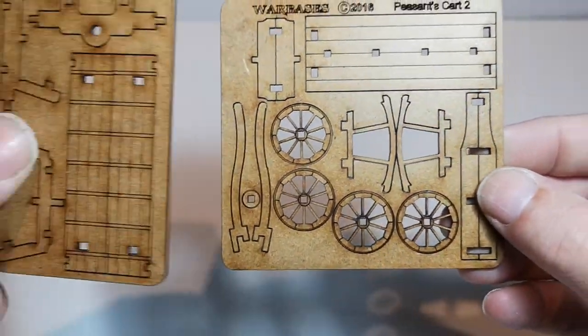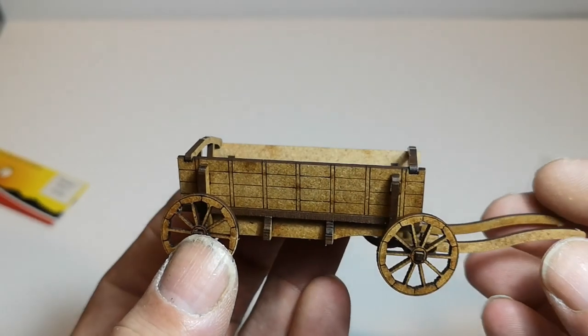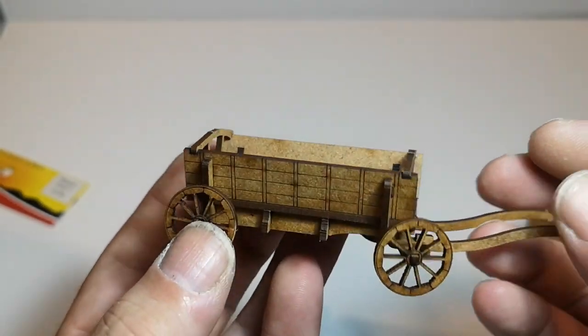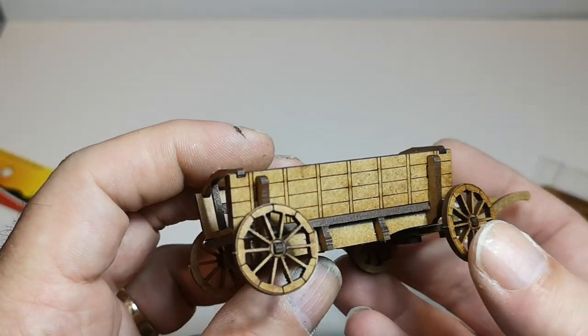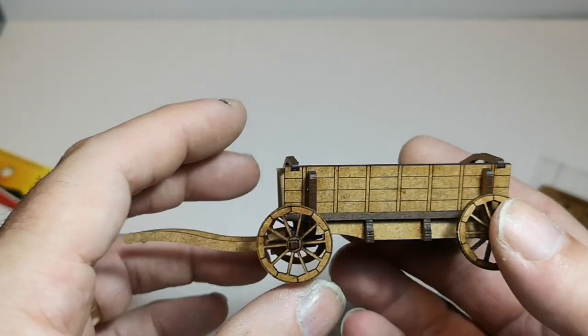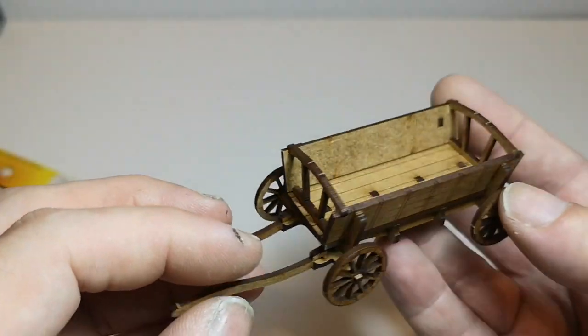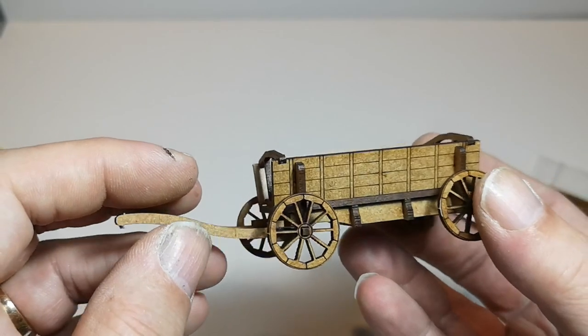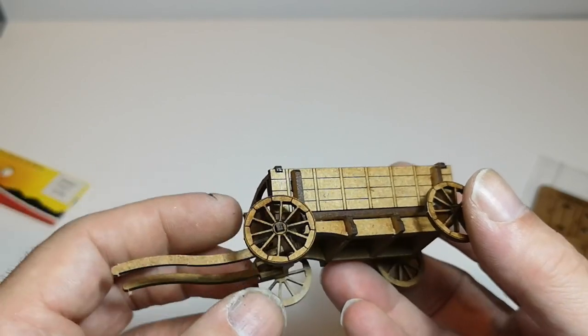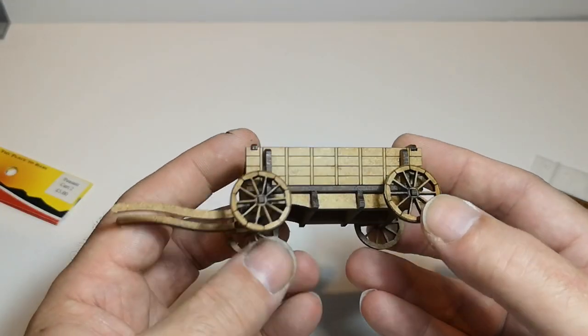So two pieces, and this is what it looks like when it's made — nice little kit. Obviously it's got the MDF look to it, but I guess by the time it's all painted up and weathered and a bit of straw or whatever sacks and stuff are put in there, on the table you won't be able to tell quite so easily.